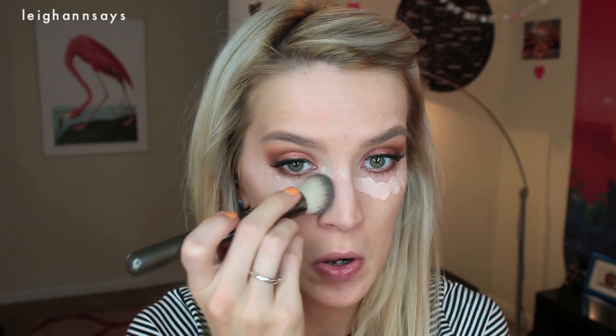For my under eyes, I'm using the Maybelline Instant Age Rewind in Brightener. I ripped off the little spongy part so it just drips out the end — it's not a very cute thing, but I think it's more efficient. I dot it on with my fingers and I even put a little bit on my nose. And then I use a slanted kabuki brush just to blend it all in.